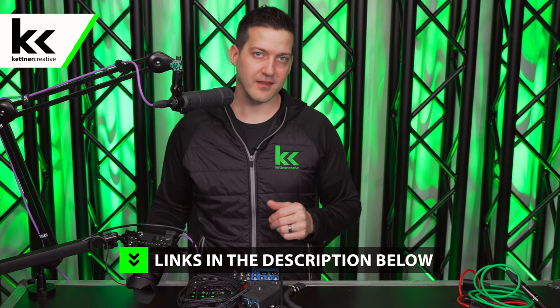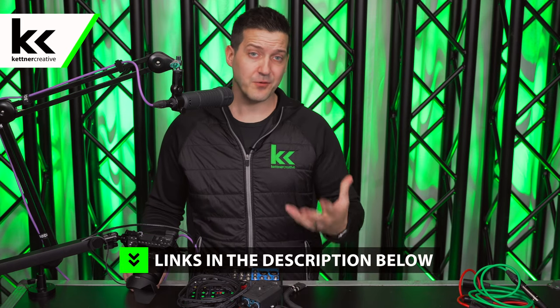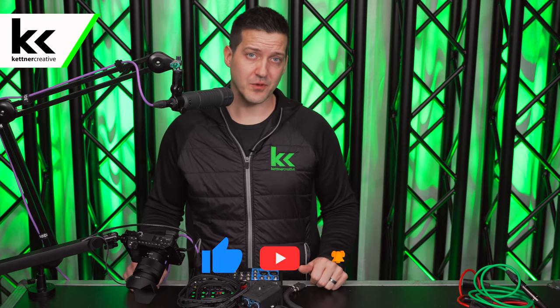If you have any questions about anything we covered in this video, please check out the links down in the description below, and if you want to see more videos like this in the future please like and subscribe. Thank you for watching.